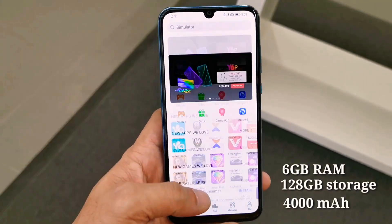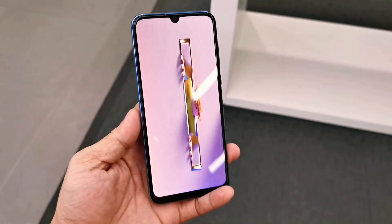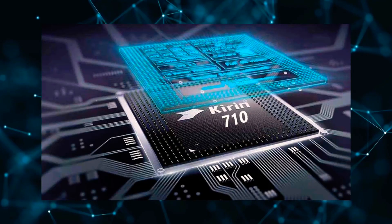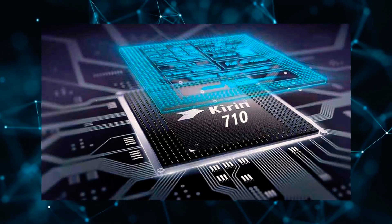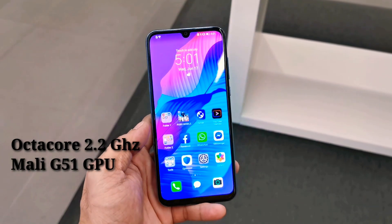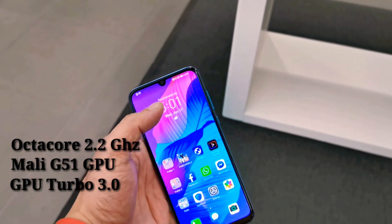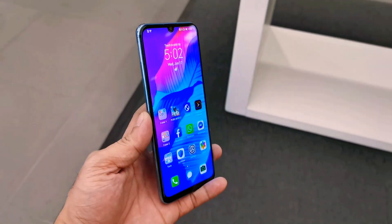It also has a massive battery of 4000mAh. In terms of specifications, this phone is equipped with their own processor, the Kirin 710F, 12-nanometer architecture with an octa-core clock speed of 2.2GHz, Mali-G51 GPU, and GPU Turbo 3.0, providing a continuous immersive gaming experience.